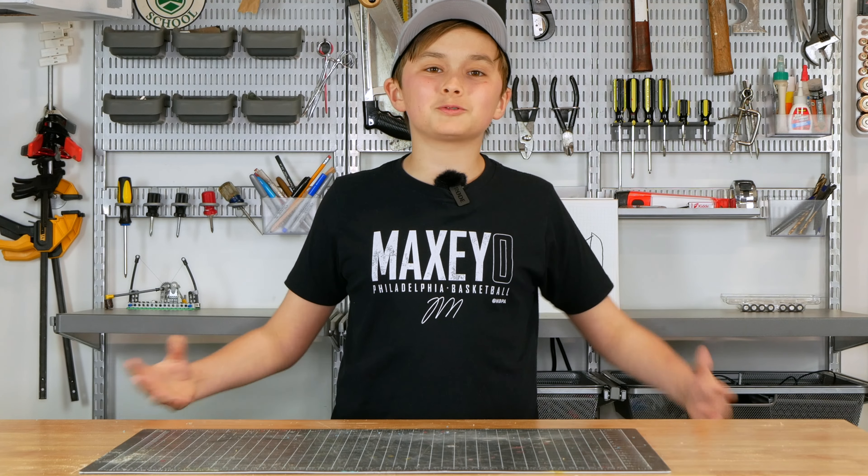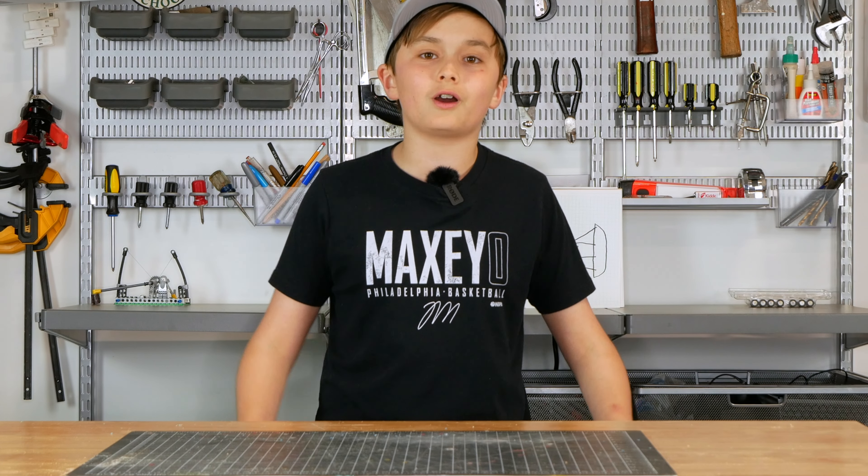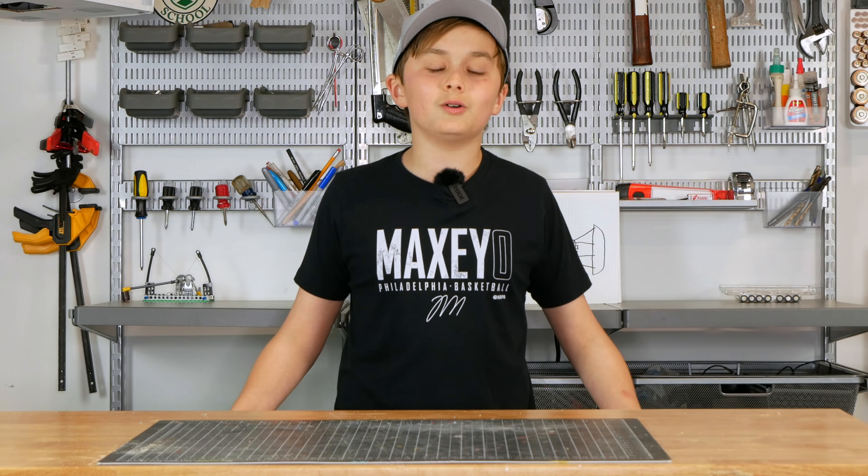Hi guys, my name is Will and welcome back to Will Build Everything. This is part two of our Mario Kart series, so if you haven't seen part one be sure to check that out — that's where we planned everything out. In today's video we're going to be working on building the frame of our Mario Kart, so we're really going to get to see this come to life.